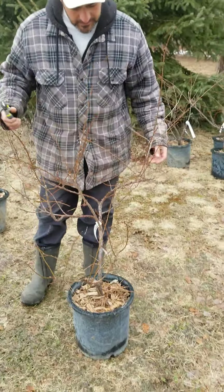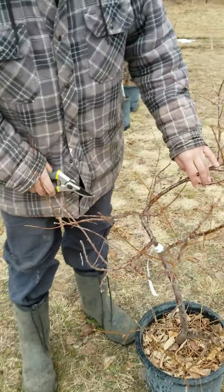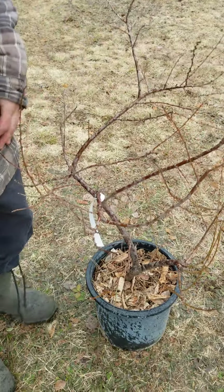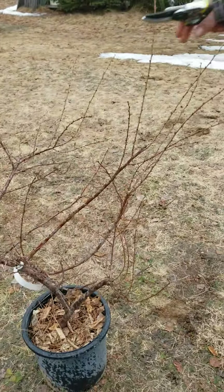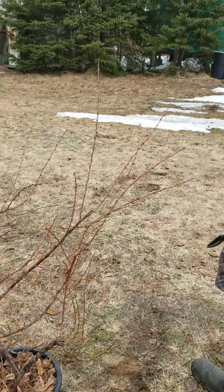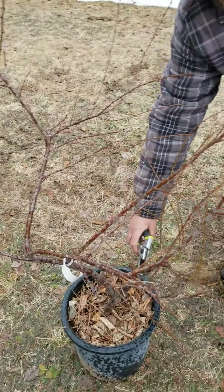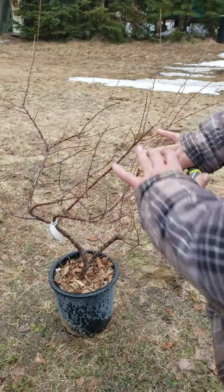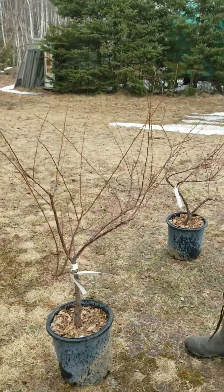The same approach applies here: clean it up so it's not crowding in on itself. Remove stems like these that cross over, and nip back some of this really vigorous spindly growth — just trim a few tips where they're growing back in on themselves. Open them up and let good airflow through. You're not particularly selecting specific limb shapes, just cleaning up.